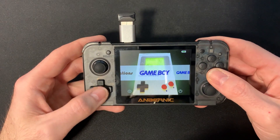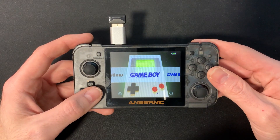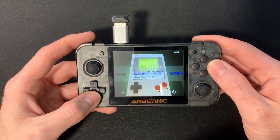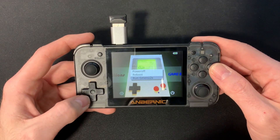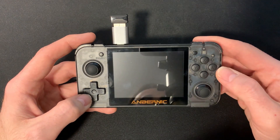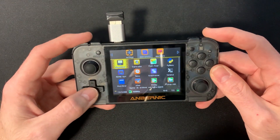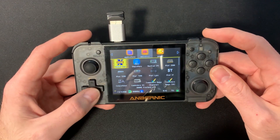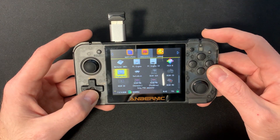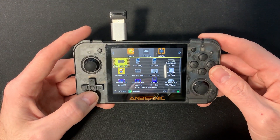Una de las novedades es poder arrancar con un sistema operativo o frontend distinto. Si queremos ir al OpenDingux clásico, vamos abajo donde está el botón de apagar y podemos reiniciar, apagar, o correr el menú G2X. Este es el sistema de toda la vida, con todos los emuladores actualizados a la última versión, y RetroArch ya instalado de serie.